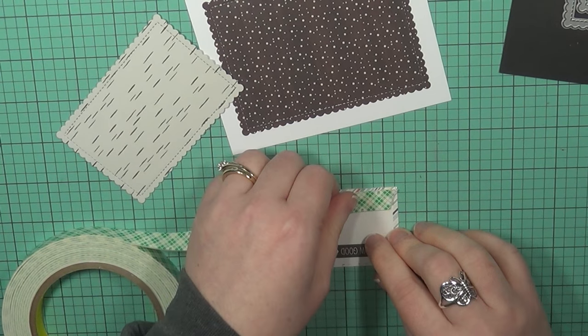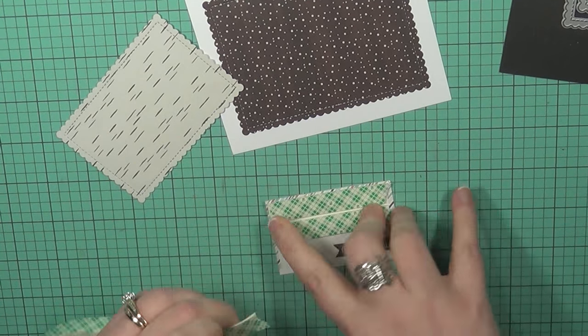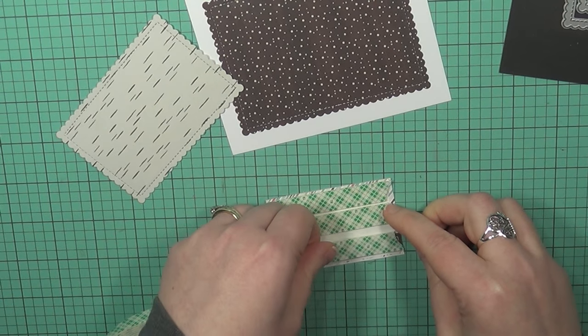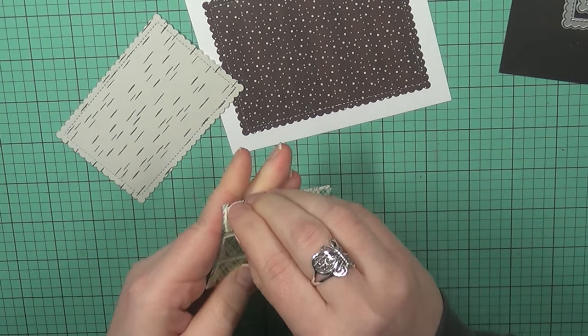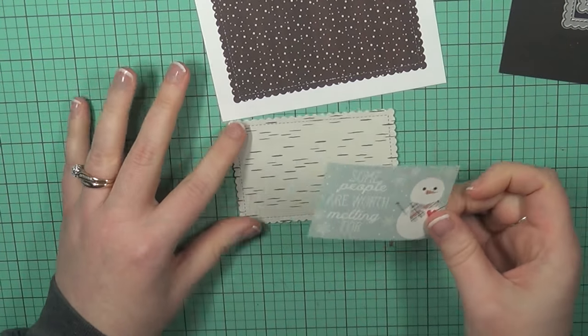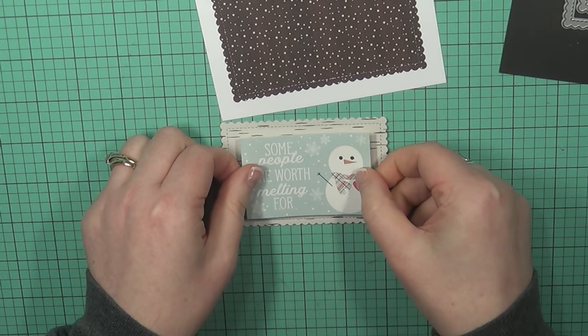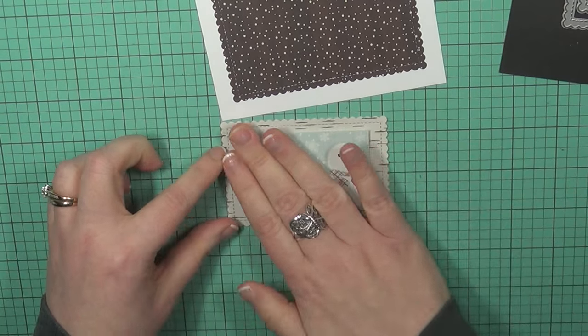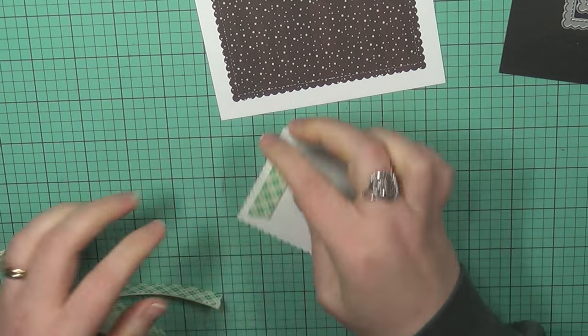We didn't do any stamping whatsoever on this card, and you can still make cards using pattern papers that have the images as well as the sentiments included. I think this took me maybe six minutes — less than 10 minutes, let's say that. So really quick and simple. I would encourage you to look through your pattern papers to see if you have things like this in those stacks, because a lot of them now include things you can make tags or whatever out of.